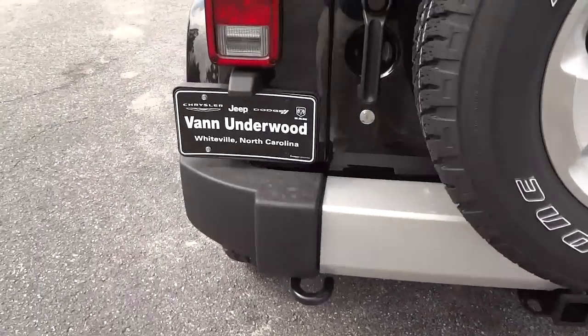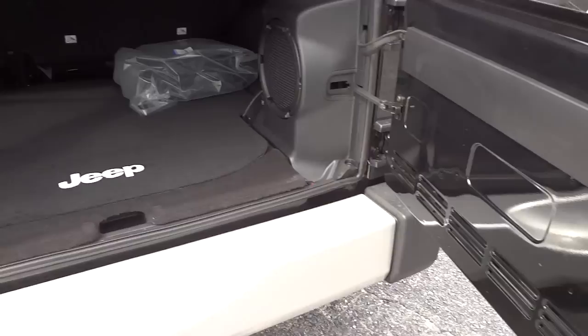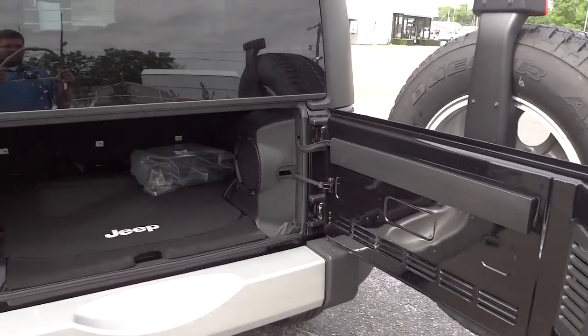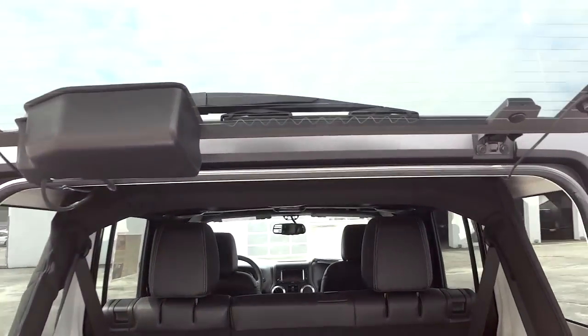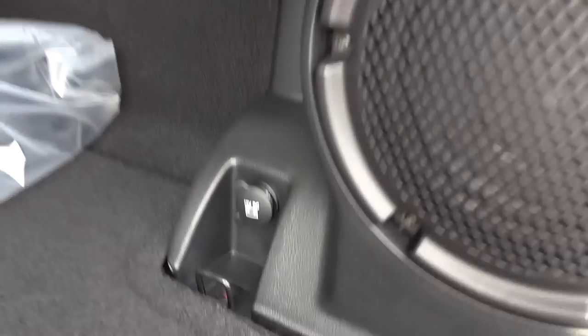This one has a towing package. I'm going to open up the tailgate here — it does swing out pretty wide, so make sure you have enough room when you're near obstacles or other vehicles. It lifts up and does have enough headroom to walk underneath and stand right here to load your stuff.